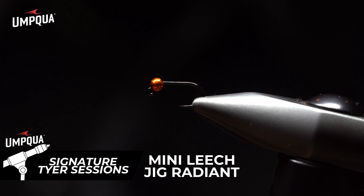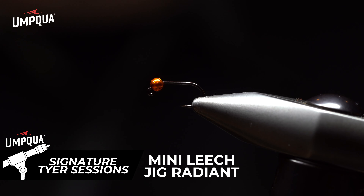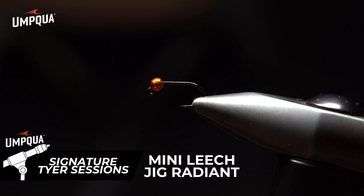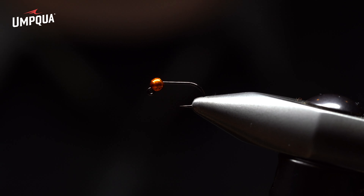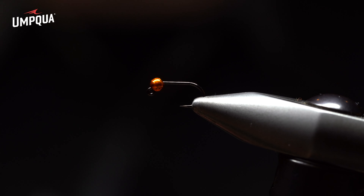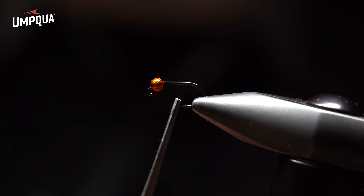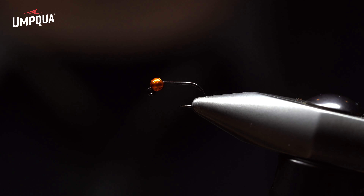I'd like to demonstrate my mini leech jig imitation from Umpqua Feather Merchants. This imitation represents a leech in a jig form — a very effective fly tied on an XT500 series 60-degree jig hook. The eye extends at 60 degrees rather than 90, giving you a larger gap that allows you to penetrate the jaw more and keep more fish connected.